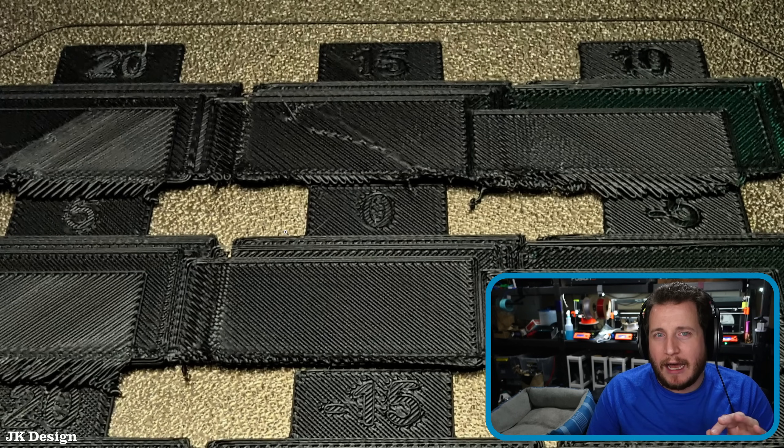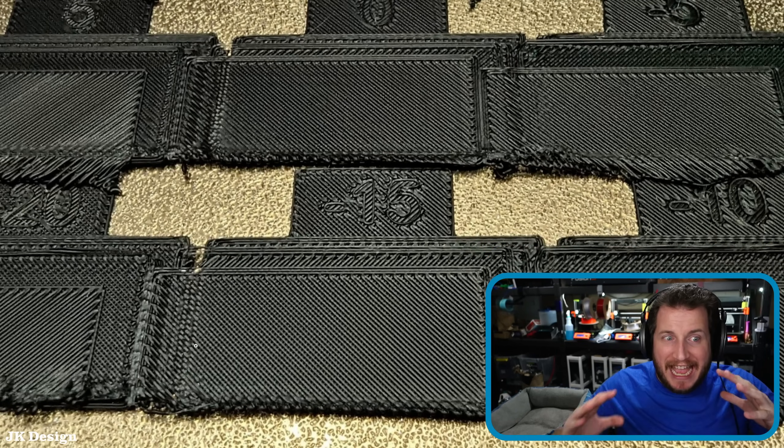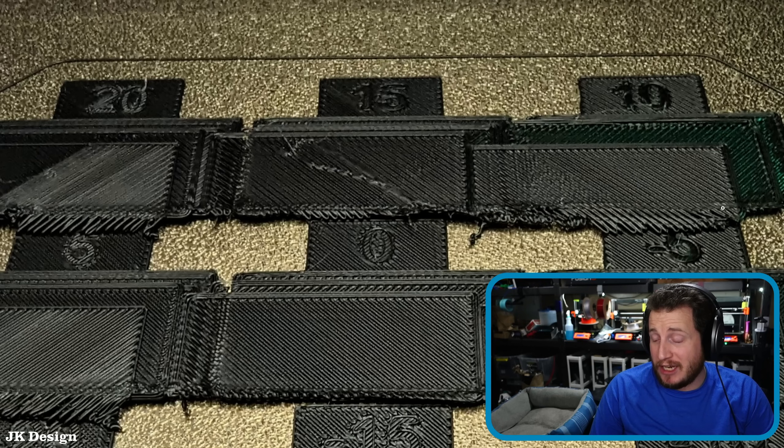Especially when I don't see any curling or anything where the nozzle could slam into it. In fact, I see a machine that is honestly doing a great job dealing with completely blank overhangs.